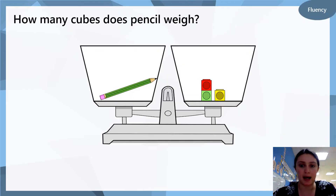So here we have a scale and we have a pencil and we have some cubes. Can you get a piece of paper and write down how many cubes does this pencil weigh? Have a look — the scale is balanced, they're both on the same level: the side with the pencil and the side with the cubes. So they both weigh the same. How many cubes does the pencil weigh?